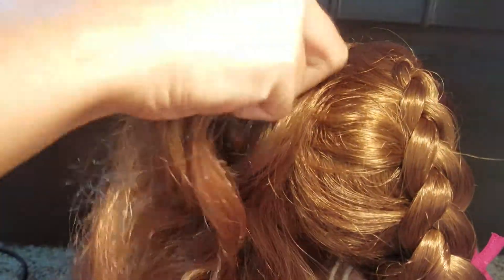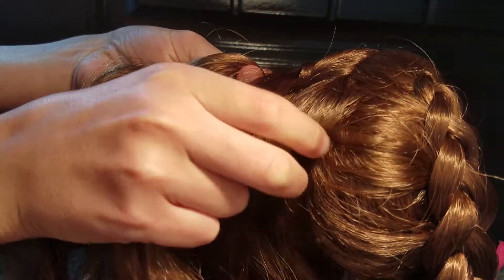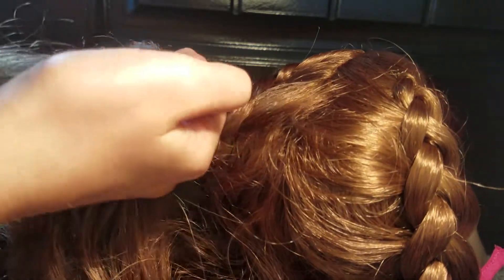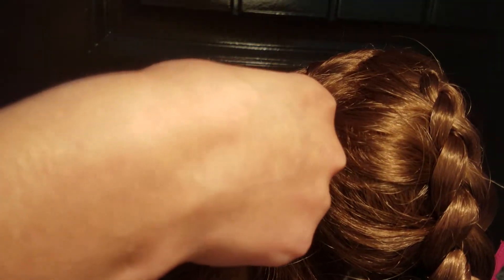The first time you might not get it super tight, but just every so often make sure you're tightening it along the way. I do like to have my other side put to the side and put in a rubber band just so I'm not accidentally pulling from the other side. And since my other one is already in a braid, I don't really need to worry about that.